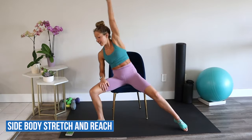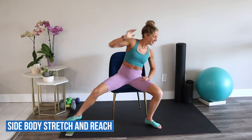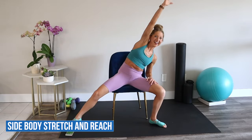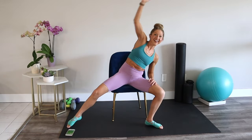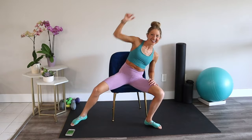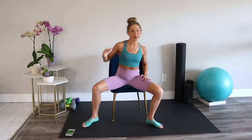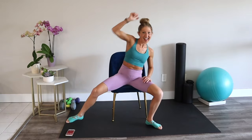Side body stretch and reach. Extend your arm and leg out to the side. Stretch through your lats and use your obliques to bring you back to center. Who said chair workouts were easy? Not when you're with me. Great work, keep it up. Reach a little bit longer.